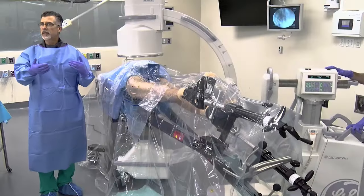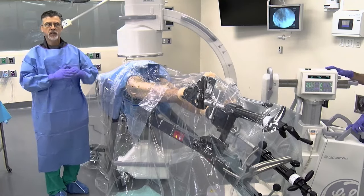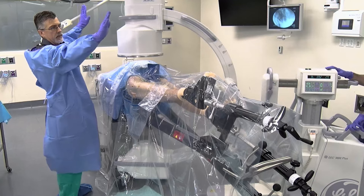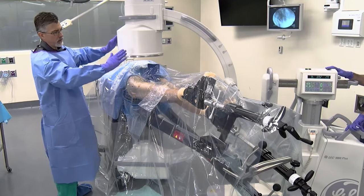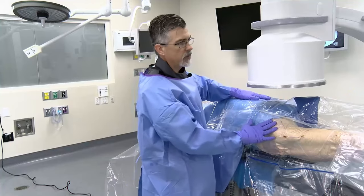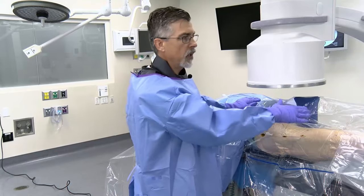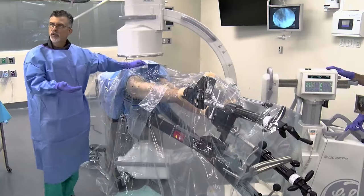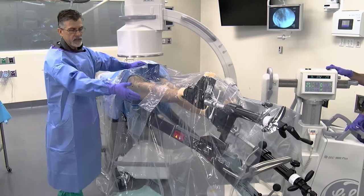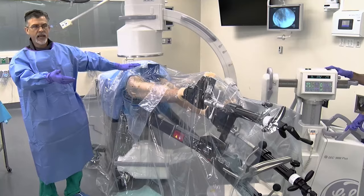We use a shower curtain draping technique — not the typical style where the curtain eliminates C-arm access. Instead, we drape the C-arm sterilely, then use a sterile drape with a clear portion so you can see everything happening with the contralateral limb and your traction setup. This way you can instruct OR personnel to adjust the traction handles and confirm it's happening adequately.